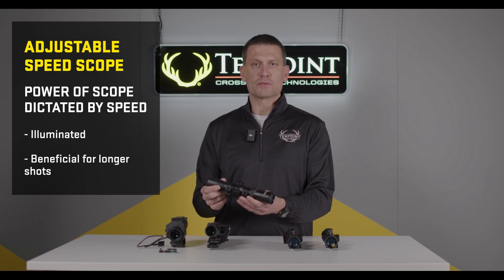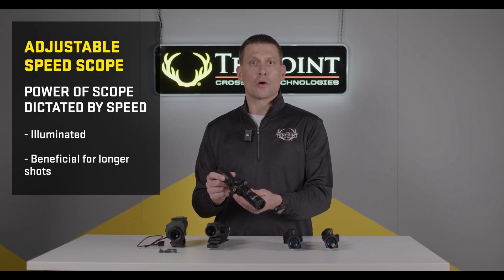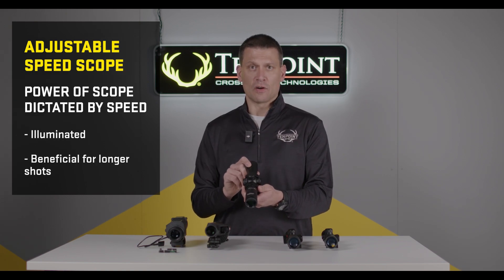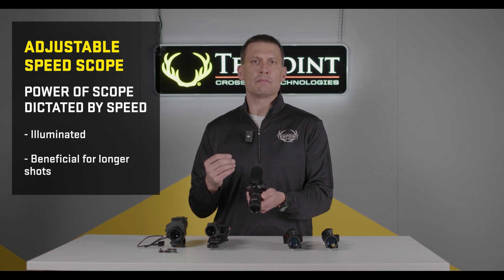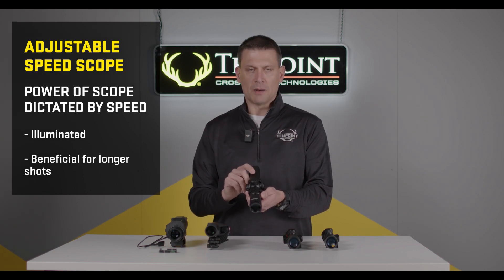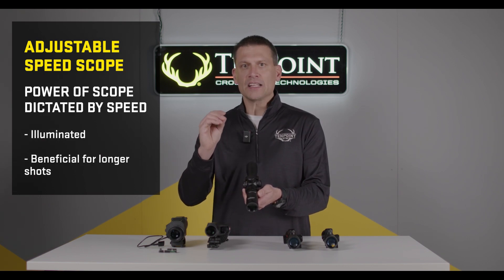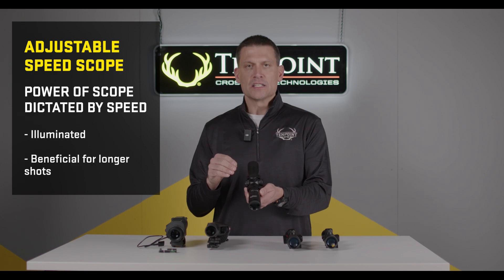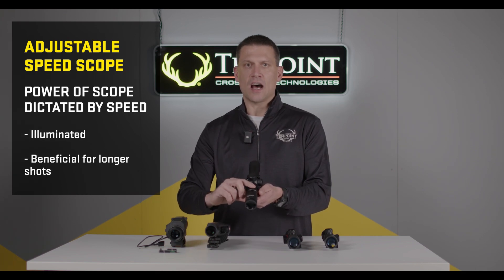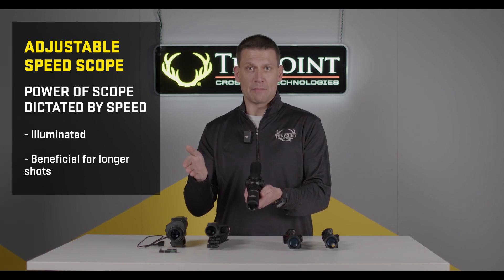Variable speed crossbow scopes are a great choice for individuals who want to practice at longer ranges or may encounter longer shots while hunting. One point of clarification: these scopes are oftentimes advertised as 2-7 power, so a variable zoom. In reality, the magnification is directly related to the speed of the crossbow. Once you have your scope calibrated for the speed and dialed in, you really cannot adjust to a variable magnification because it will impact your aiming points.